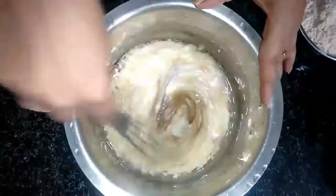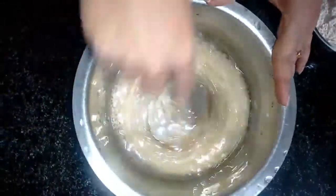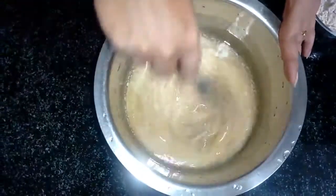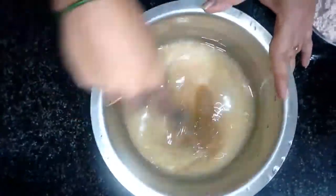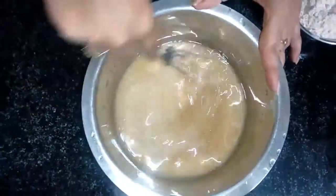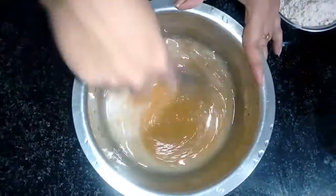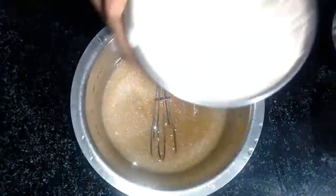Mix 3 cups together. Let's mix it up. This cake is very tasty and simple — try it! The taste is super good and it is very healthy.